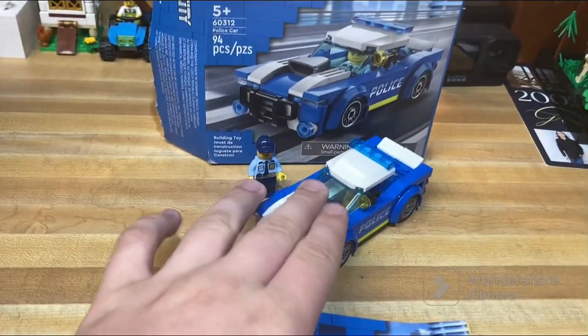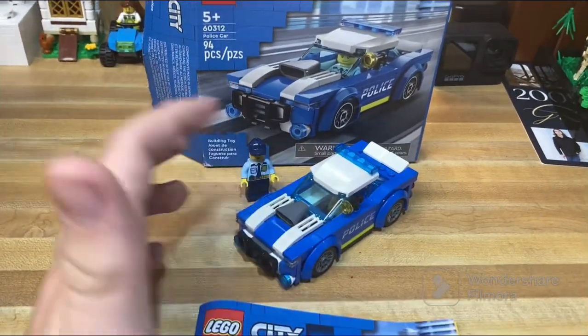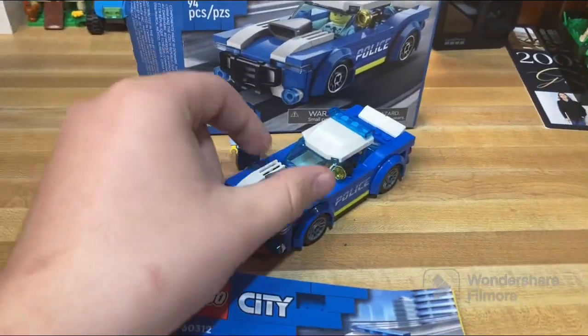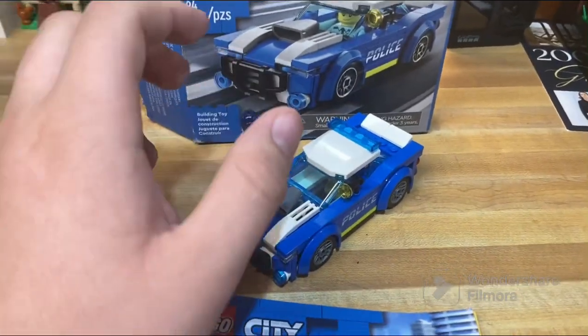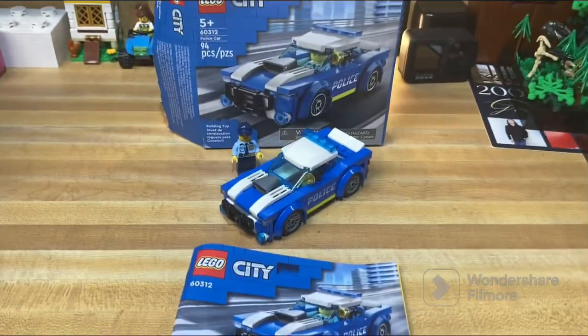I decided to redo some older reviews just to make them a bit better. So with that out of the way, let's dive into the review.